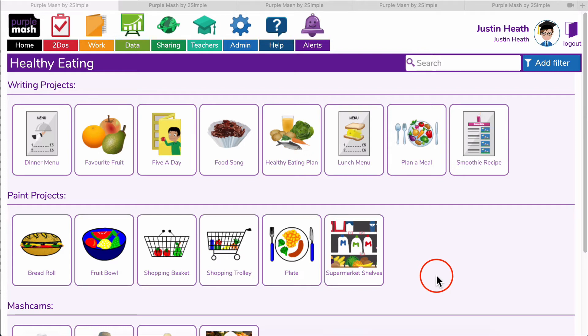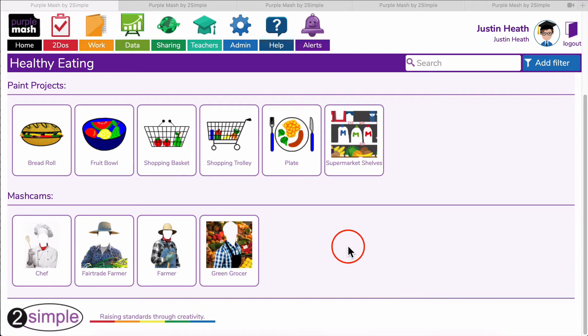Over the next week there's going to be a feature panel on PurpleMash all about healthy eating, so I thought I'd give you a preview of what's going to be in it so you can perhaps plan in advance what you'd like to do with your children. As you can see, there's a section of writing projects, a section of paint projects, and scrolling down a bit we've got a selection of MashCams.